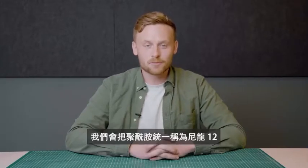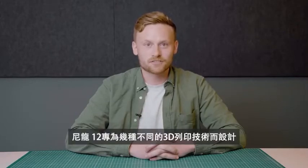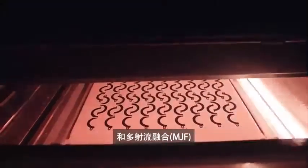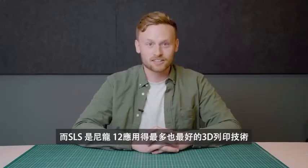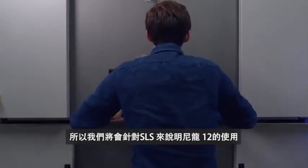Nylon 12 has been created for several different 3D printing processes: extrusion-based FFF, Selective Laser Sintering (SLS), and HP's Multi Jet Fusion (MJF). However, it's truly optimized for and used most in SLS. In this video we'll focus mainly on the use of Nylon 12 for SLS 3D printing.